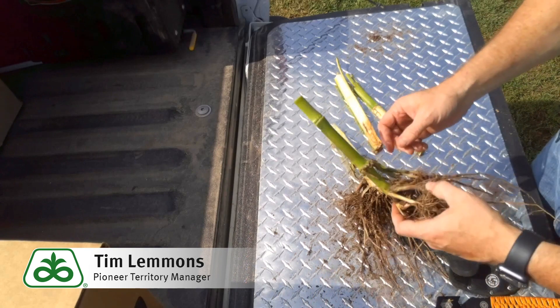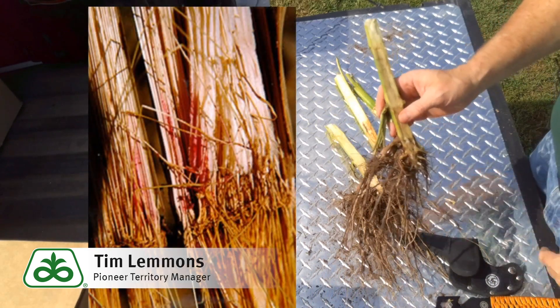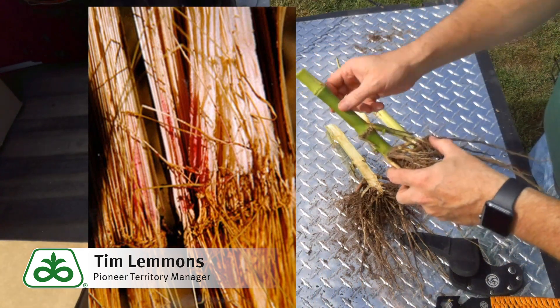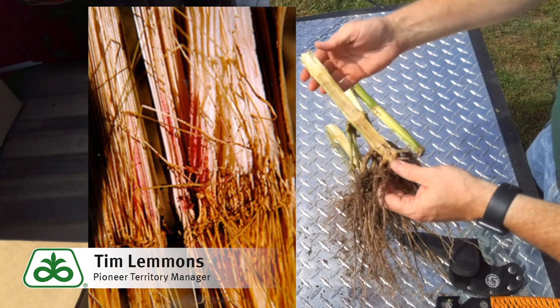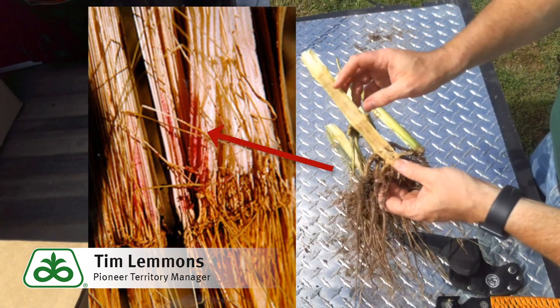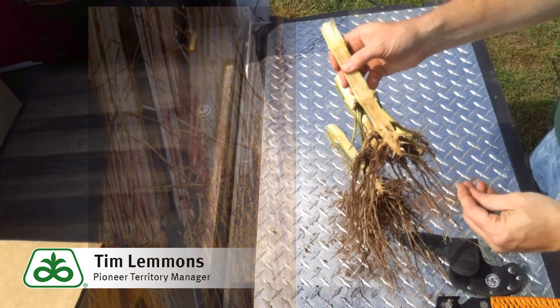Next we're looking for is Fusarium. Fusarium is something we look for primarily on irrigated fields. It's going to present as a white fungus growing on the nodes of the plant, and as that fungus starts to work into the stalk itself, it's going to present as a pink or salmon-colored appearance of the pith material inside of the stalk.